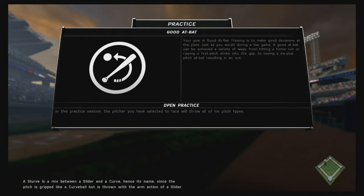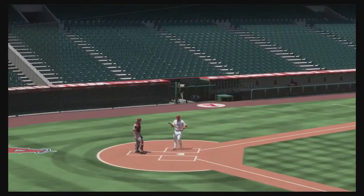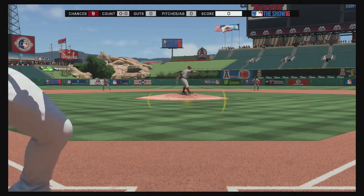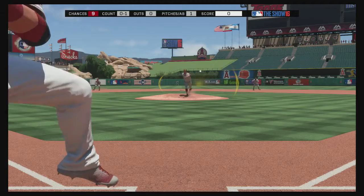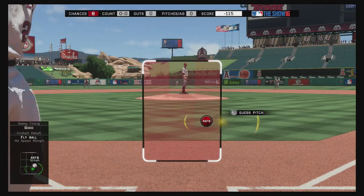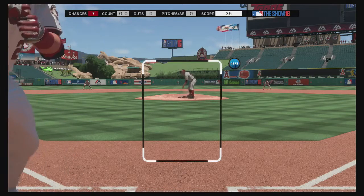Basically the game wants you to take good swings and not swing at bad pitches. The biggest thing is learning the difference between a ball and a strike coming out of the pitcher's hand. I suggest just taking a pitch or two at first to get a feel. What I do is put my PCI where the pitcher's hand comes out and try to follow the ball out of his hand and swing accordingly.